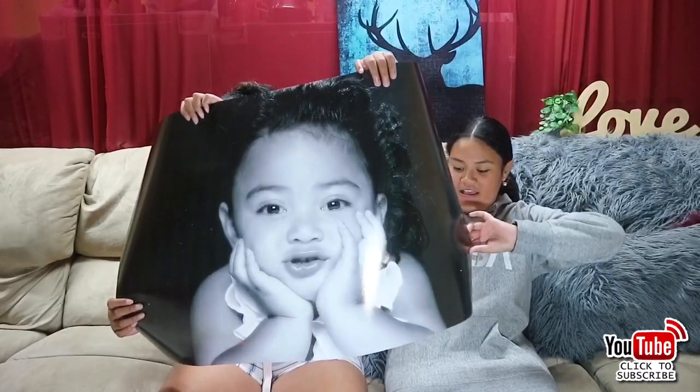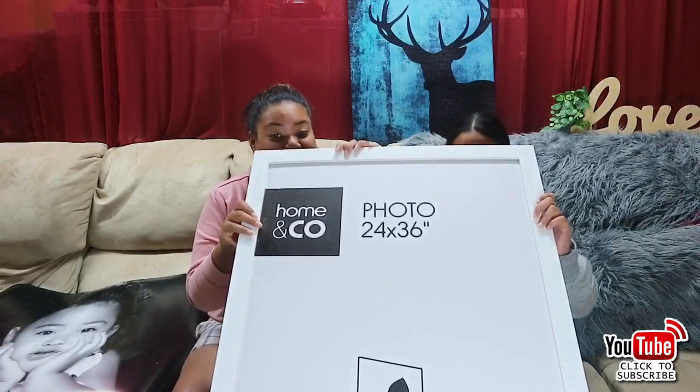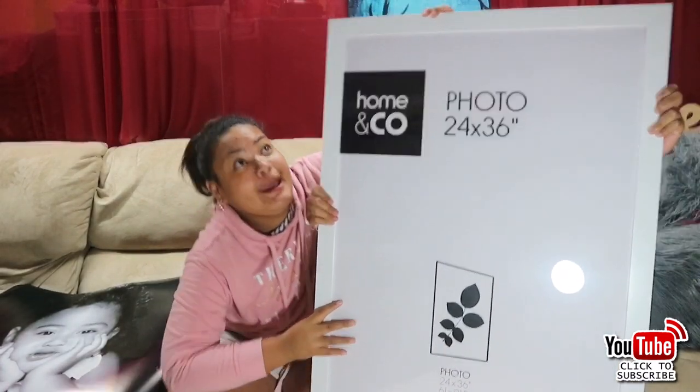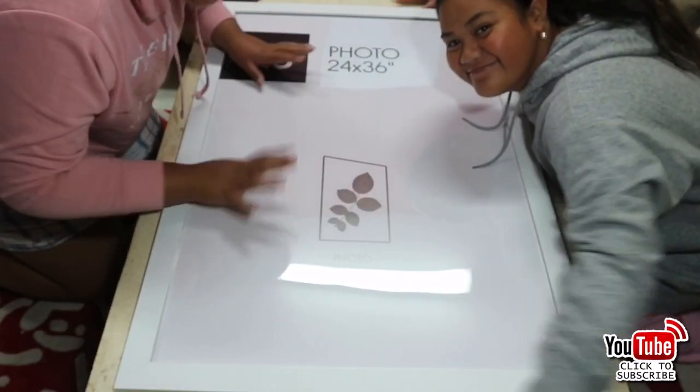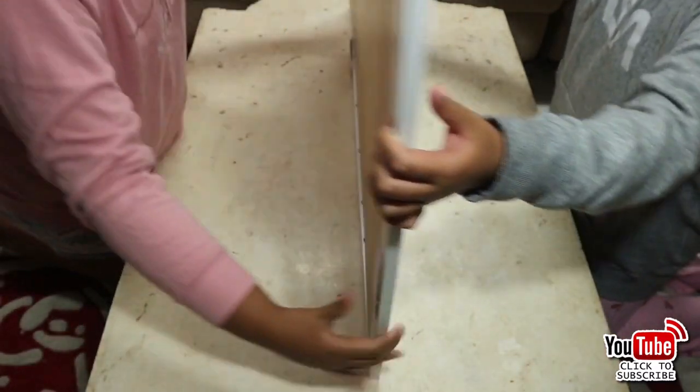You get the photo on your phone, download it onto the machine, and then you just print it off at the machine in Kmart. This is the size of my photo - it is 24 by 36. This is the frame that we're using, also from Kmart - we love Kmart as you can tell! This frame costs about $15. You can grab it from the frame section on the photography side.